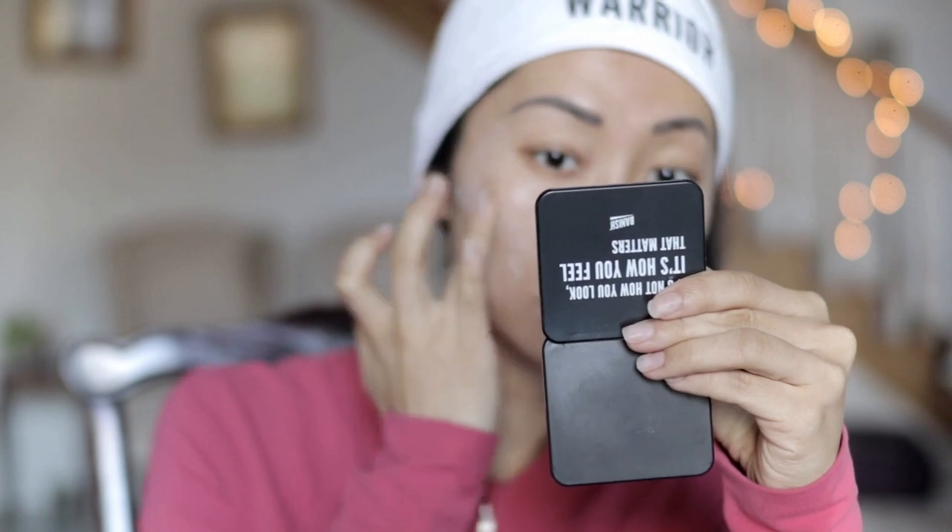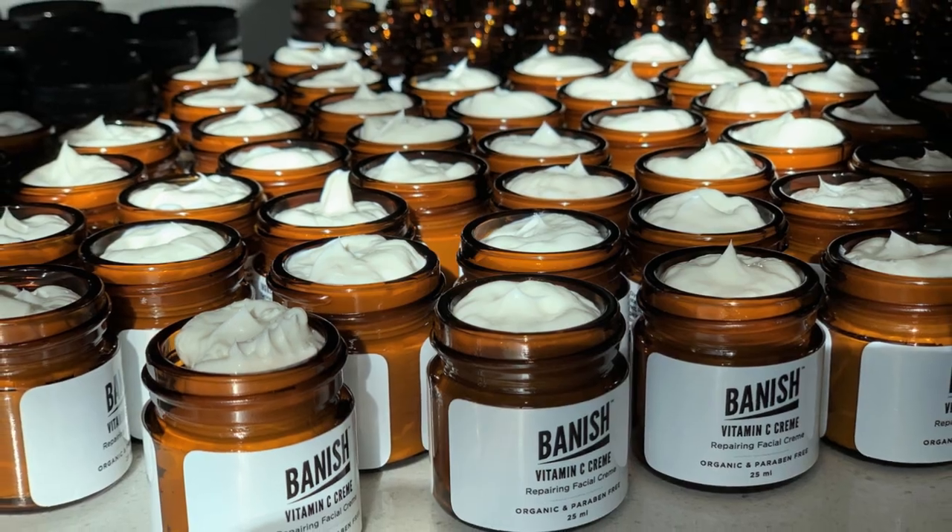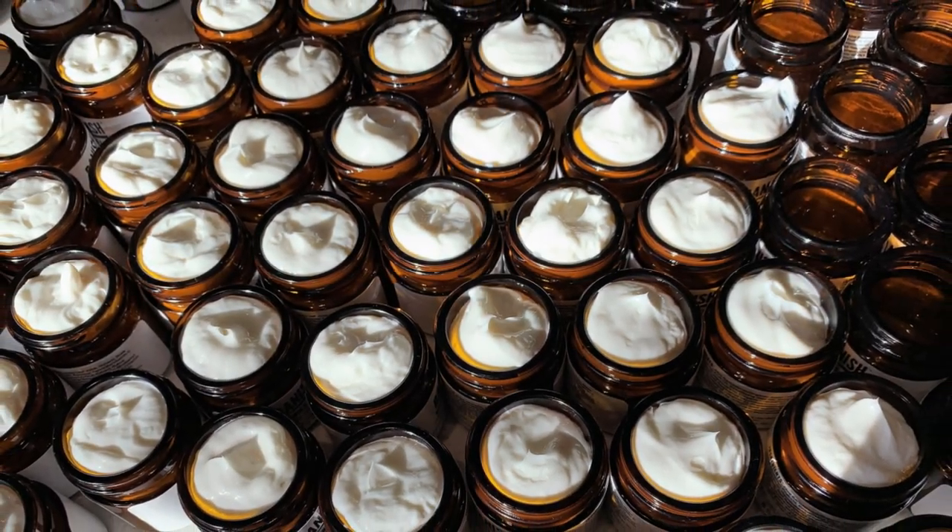I'm going to apply the vitamin C cream now. It's a light, plant-based hydrating cream that leaves your skin feeling fresh, youthful, clear, and glowing. Same as the Banish oil, it boosts elasticity to leave your skin firmer, brighter, and smoother, and absorbs quickly for a non-greasy feel — great for oily, combination, and acne-prone skin. The vitamin C cream is concentrated with 20% vitamin C. I also like to use a tiny bit as an eye cream at night — it's so gentle and moisturizing for the under-eye area.